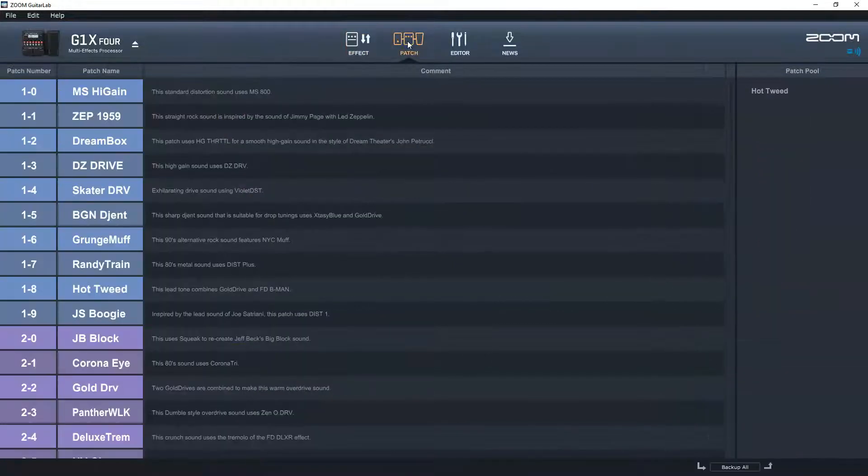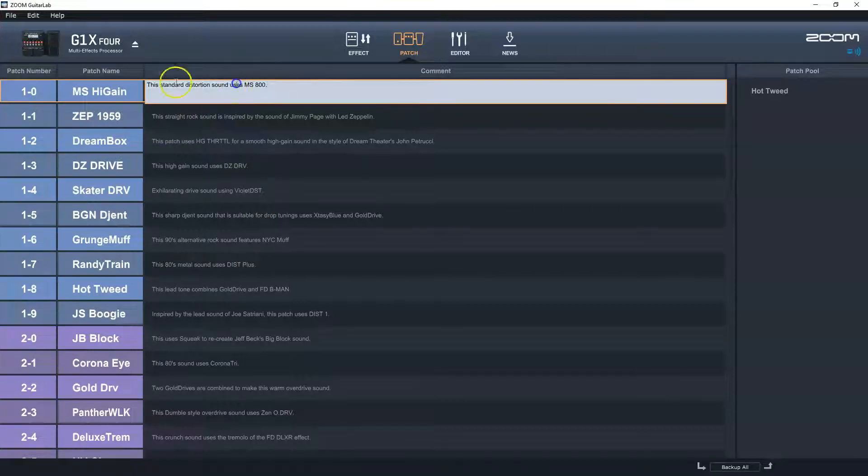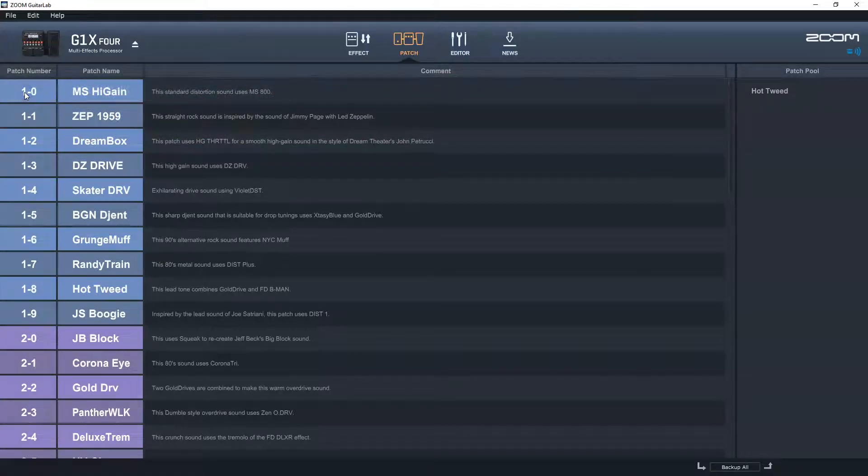The next section is the patch section. This is where you can rename, re-describe, and edit patches. You can also click and drag to reorganize patches. This is a really quick way to reorganize and rename all your patches so that when you're actually playing, you can just step through patches for each song or each part of a song.